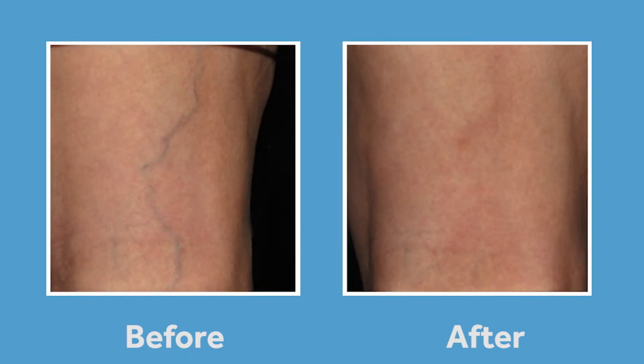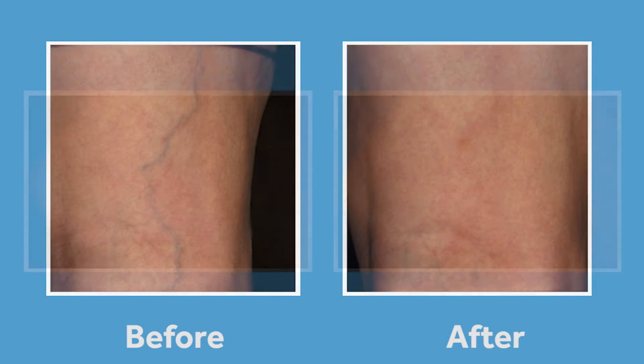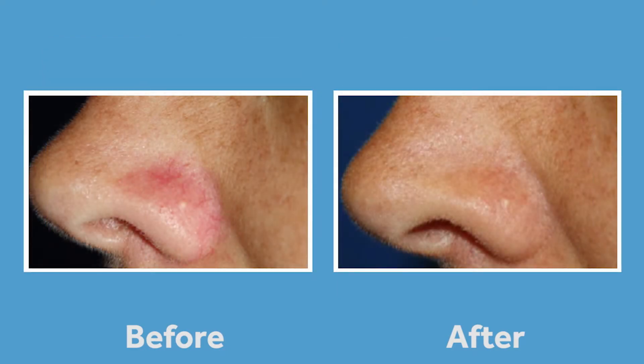Once this is accomplished, I use a Cutera YAG laser to directly treat the capillaries and the spider veins. By doing these two steps together, you get an effective clearance of those unsightly veins and capillaries on your legs. When the process is complete, you'll have legs that you can't wait to show off.